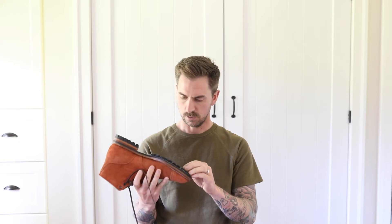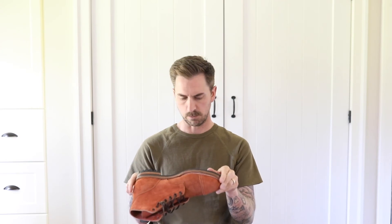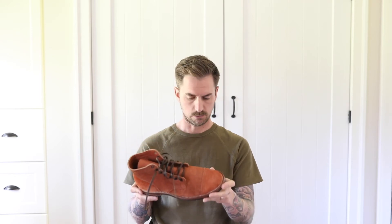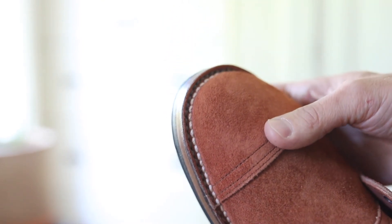You can see the nice thick treads there — those are going to provide some really great grip. With the size of those treads, some of what I find with the Vibram 430 mini lug sole is that you get gravel and small stuff stuck in there, whereas with these I don't think I'll have that issue. It might be more prone to larger rocks, but that's something I'll just pick out as it happens. Great sole, stitch down construction, really well done.